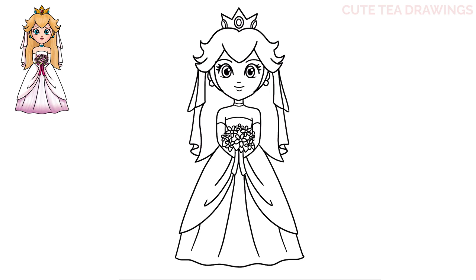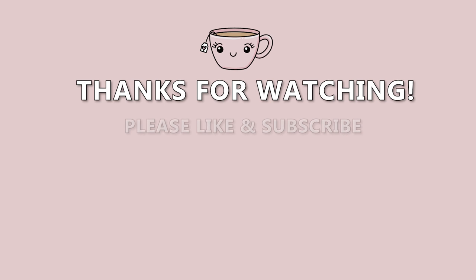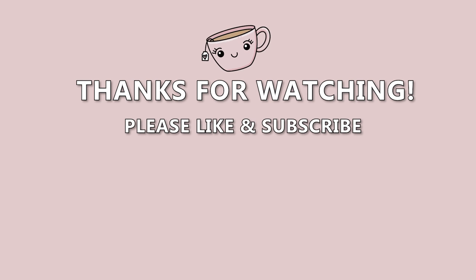And that's it for Princess Peach. Now let's quickly color her in. And done. Hope you enjoyed drawing along with me. Please remember to hit that like button and subscribe for more videos. Thanks for watching. I'll see you next time.